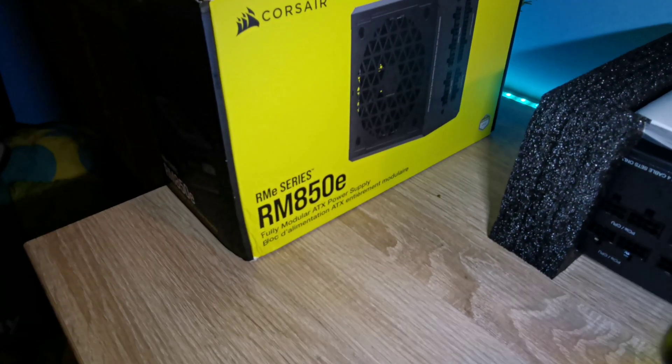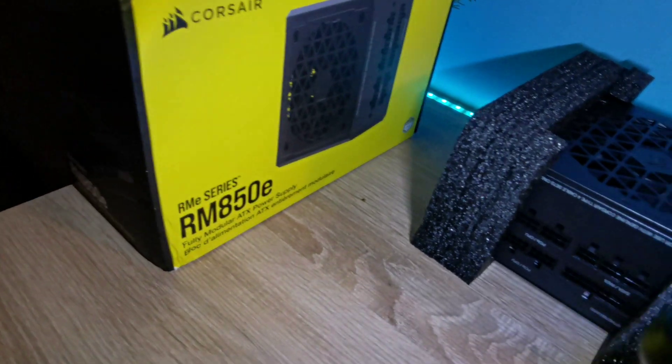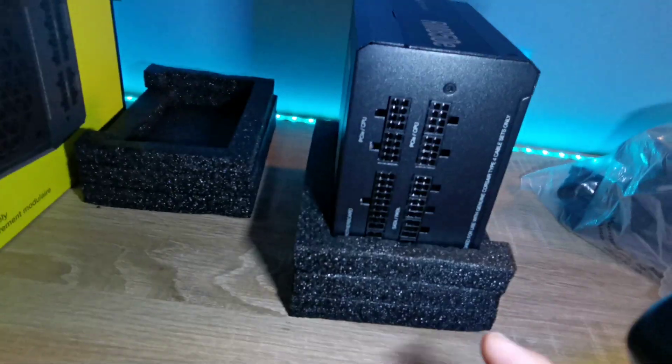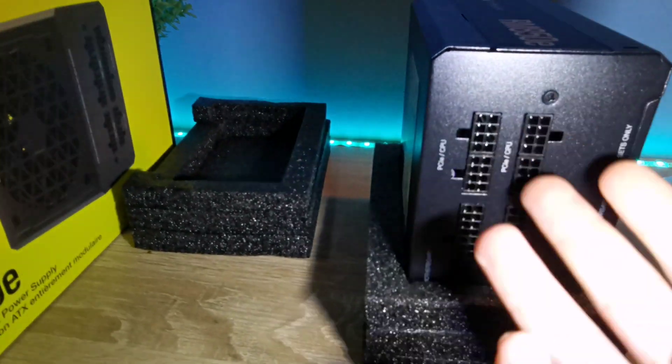This power supply is an 850 watt unit which has an 80 Plus Gold rating. It's really good to have an 80 Plus Gold rating. Let's check out what cables you get.